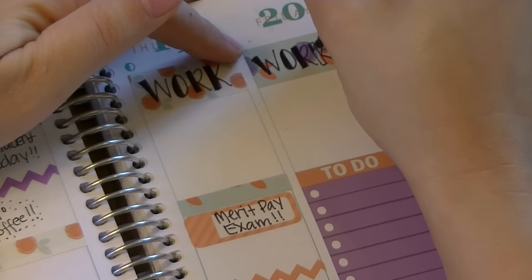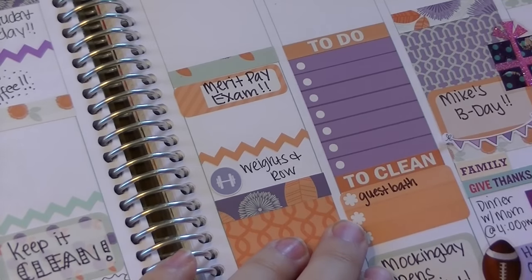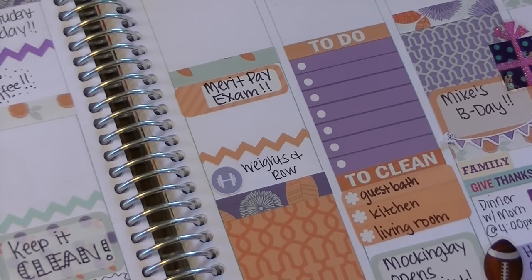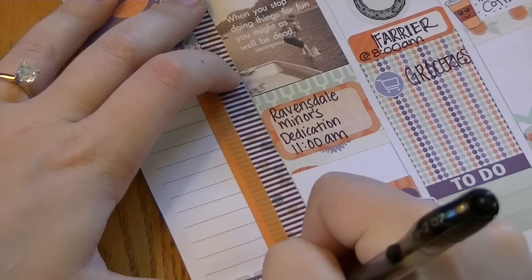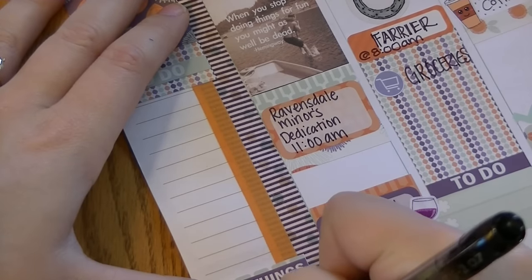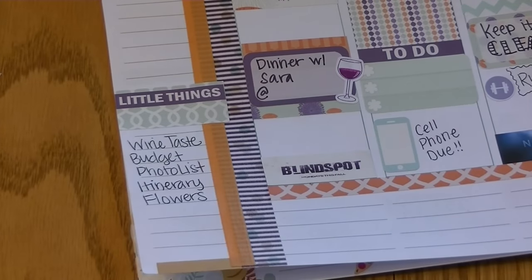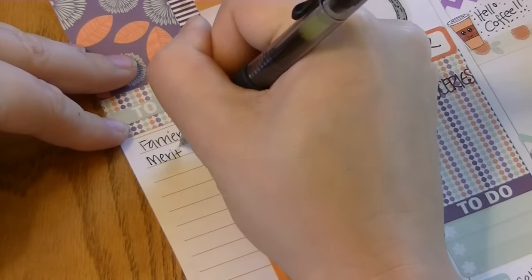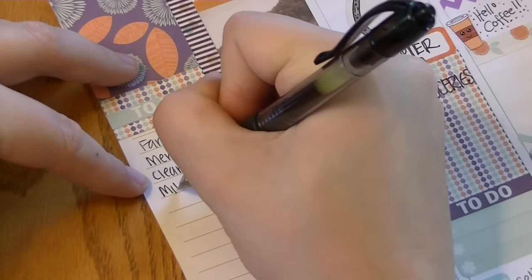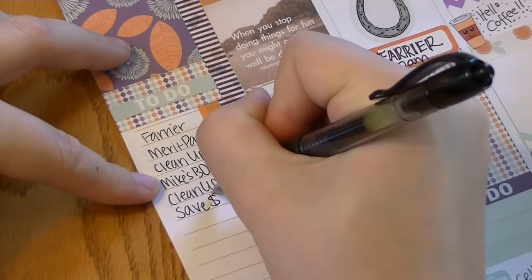I'm filling in 'work' on these washi strips as I've done the last couple of weeks — I really like the way it looks. I'm reminding myself what I have to get clean before guests come over. For my to-do list I'm carrying over anything I didn't finish from the previous week, and the bottom section is dedicated to wedding planning. We're getting closer but I still feel pretty much on track. And here are some reminders and to-dos for my sidebar that I'll mark off and update as the week goes on.